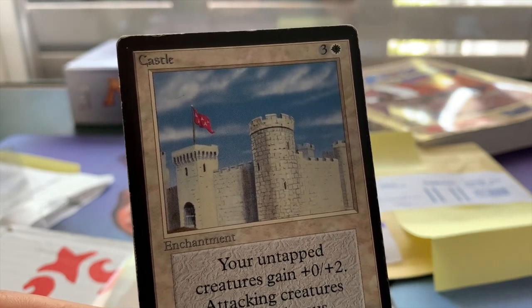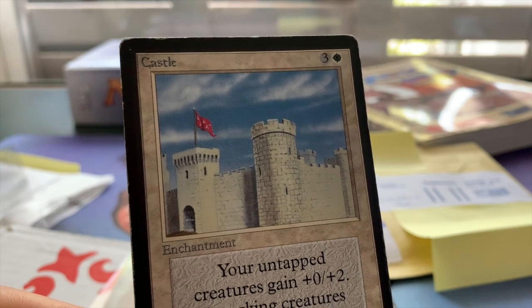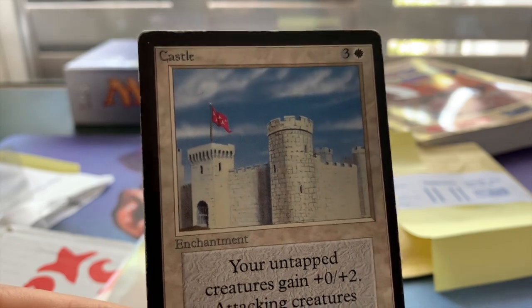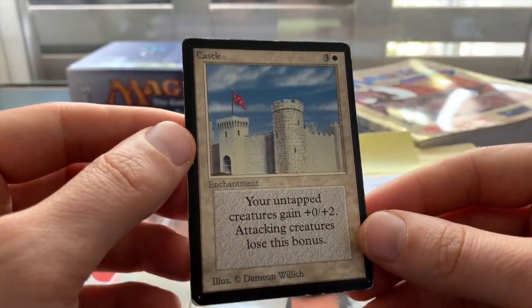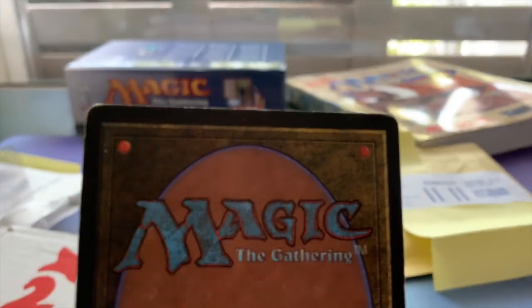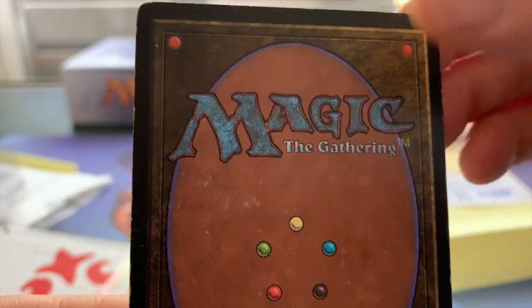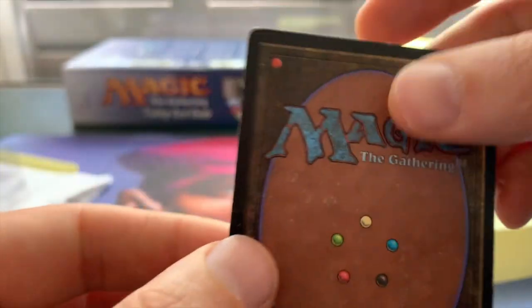I really love the simplicity of the art — it's a castle, it is what it is. Nice white castle. And it makes sense in white as a defensive color. Let's have a look at the condition of the card. Yeah, it's got some dings and dings, which is fine, and the condition is exactly as I expected, so that's always good.